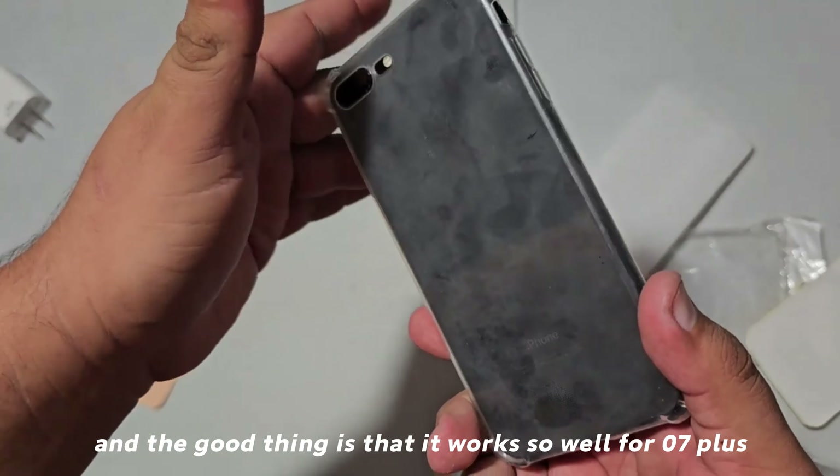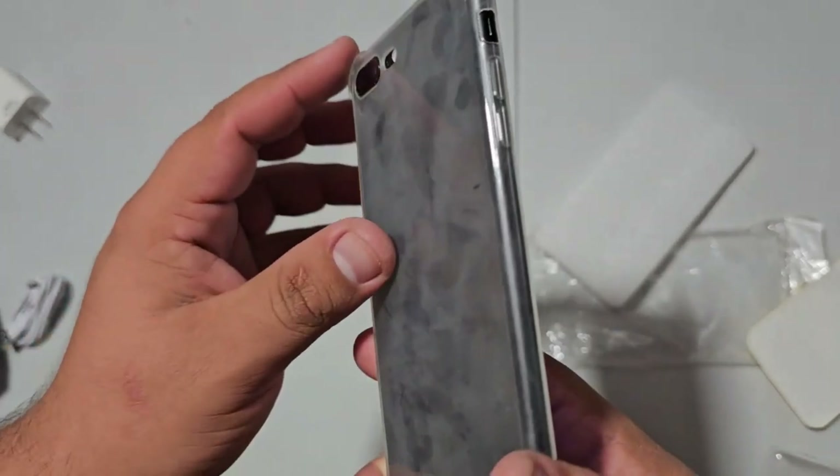And the good thing is that it works so well — it works so well for the iPhone 7 Plus and 8 Plus as well.